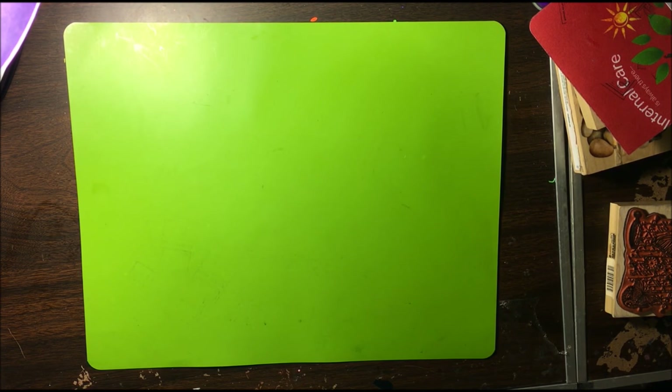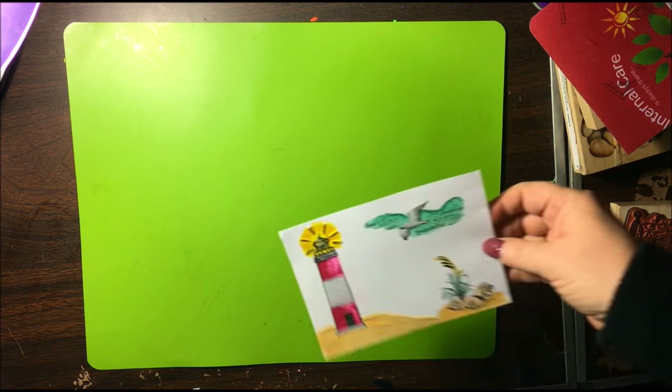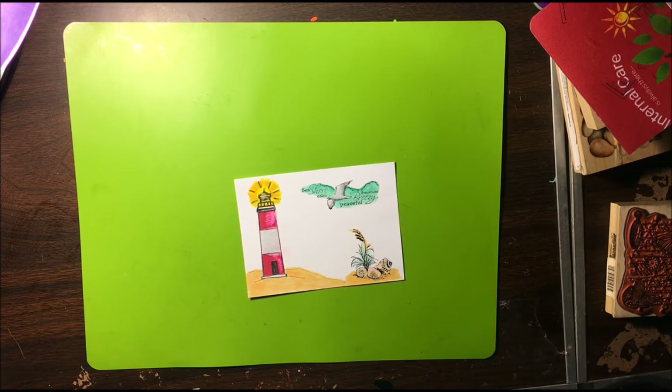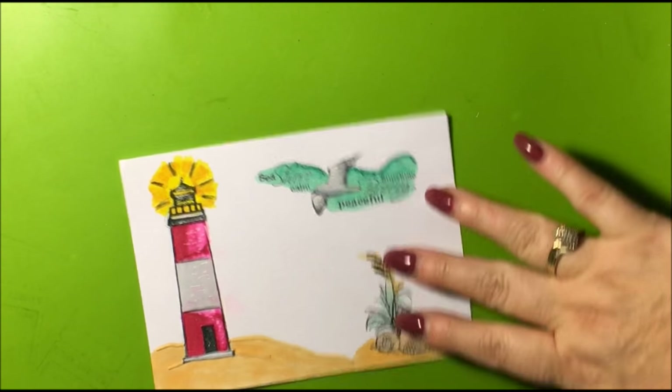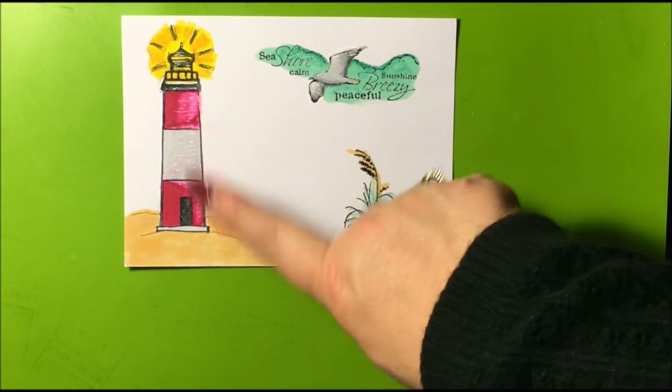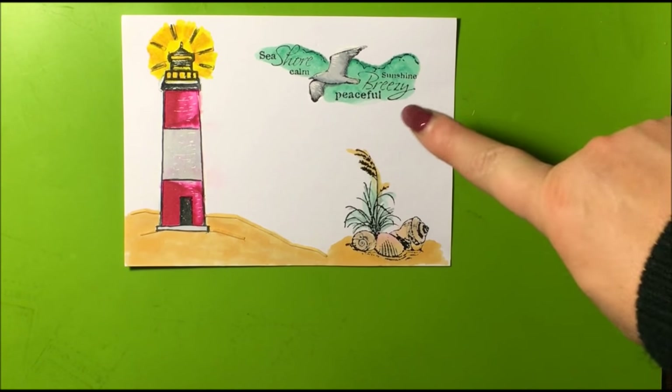I'm going to grab a couple cards here that we've stamped. So here's just a few samples of cards we've made with stamps. Let me zoom in a little bit. These are all ink stamps and then we've colored them in.